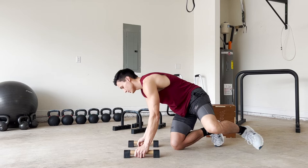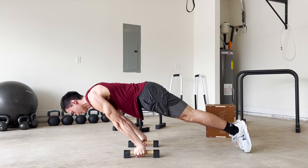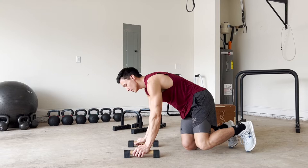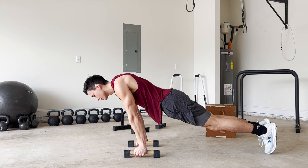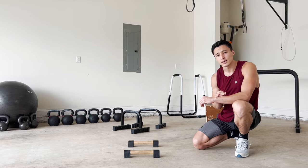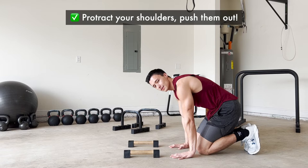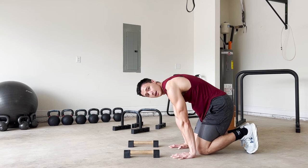To do a planche lean, start in a push-up position and slide your body forward until you're in the lean position. There are a few things to focus on. First, keep your body rigid from your chest down — you don't want your hips dipping or your body loose. You want to be in a tight, rigid position as you move forward. Another thing to focus on — and this is a bad habit a lot of people build, including myself — is to push your shoulder blades out. You don't want them depressed; you want to actively push through the bars or floor and get those shoulder blades out.